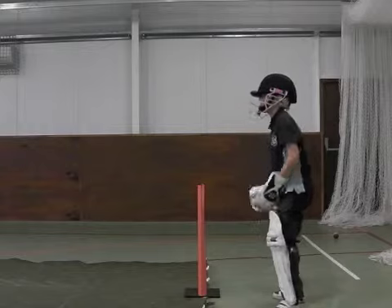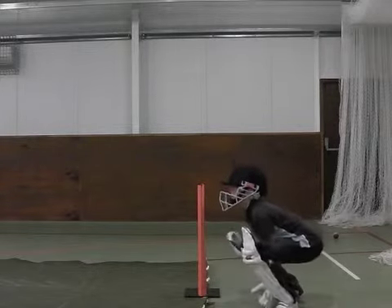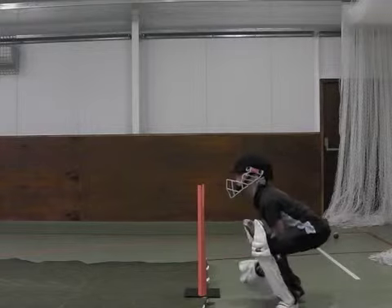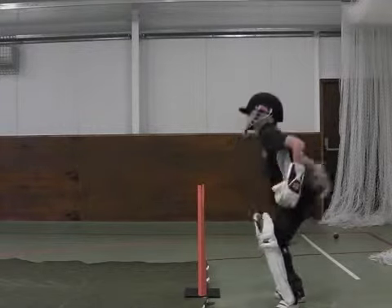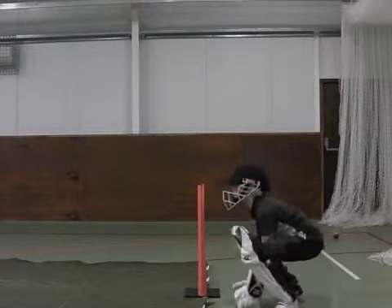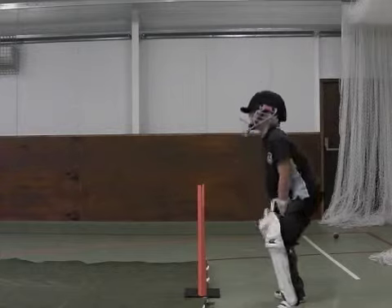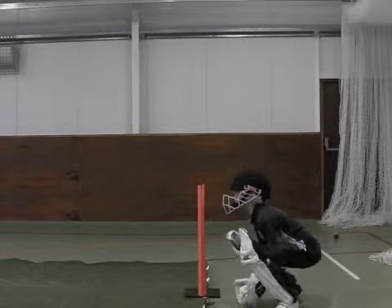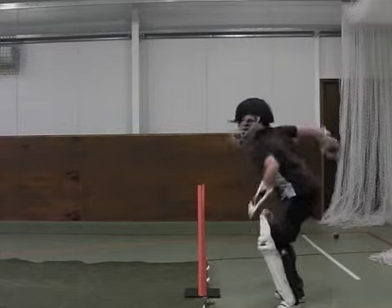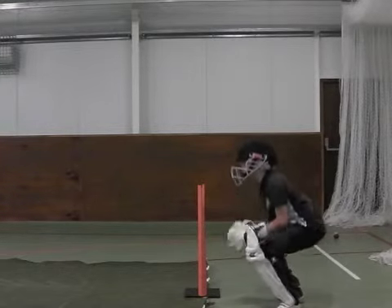Very nice. Areas for development: sometimes he rises slightly too early. He needs to try and stay down a little longer and wait for the ball to pitch. When the ball gets wider, Solly needs to move his head into line with the ball so that his head, hands and outside leg knee are in line.